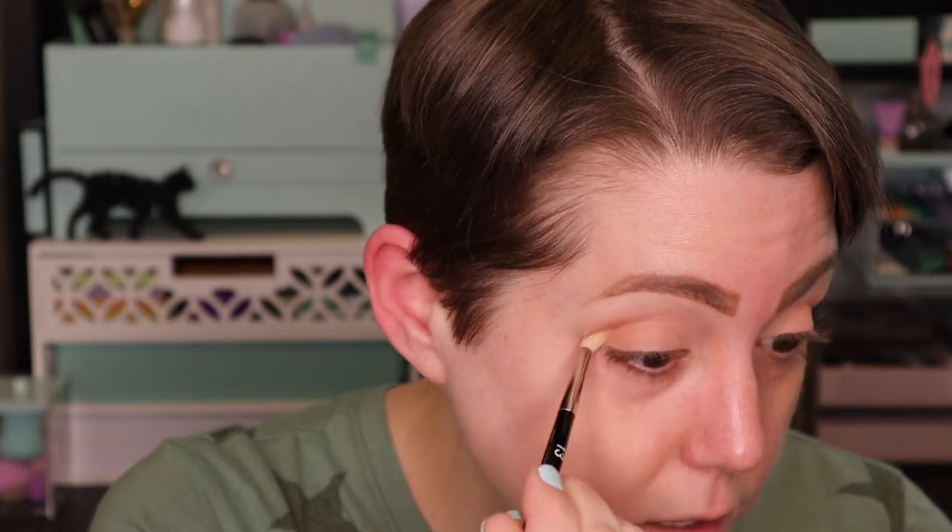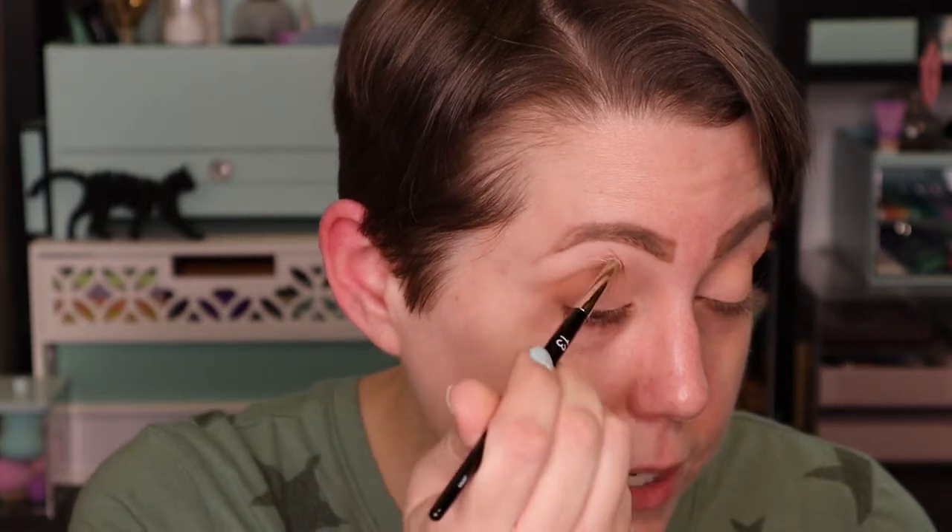Now to deepen things up a little bit, I'm going to go in with this dark brown shade, which I think is a bronzer, but I have a feeling it's going to be too dark for my skin tone. So we're going to use it in my crease and outer corner to try to deepen up and give some definition. That is not as pigmented as I thought it was going to be — not as opaque as I was hoping for. So maybe I could still use it as a bronzer, because I'm really having to work to build that color up with windshield wiper motions.